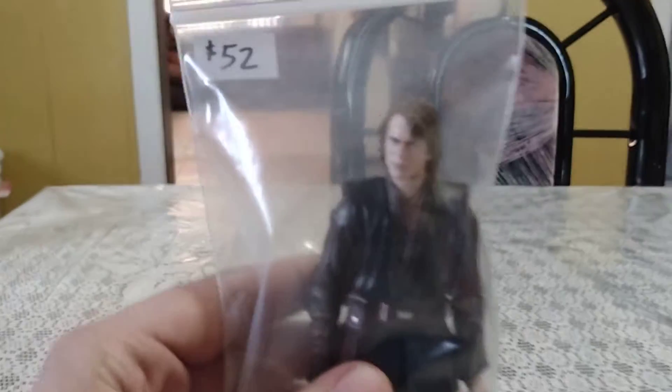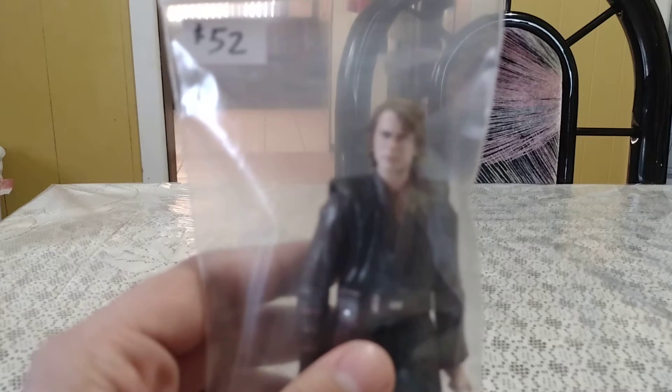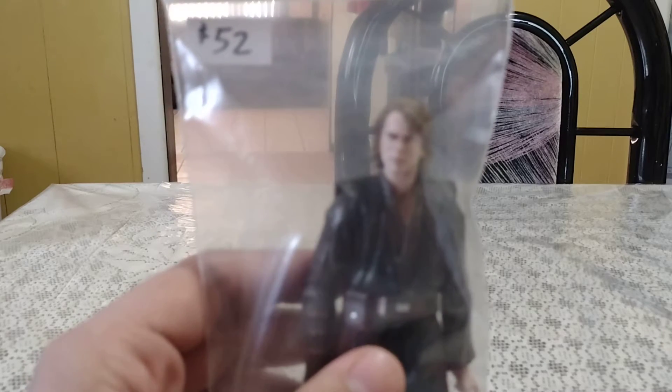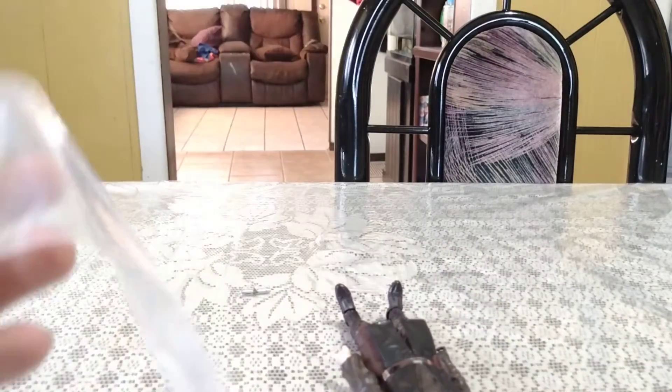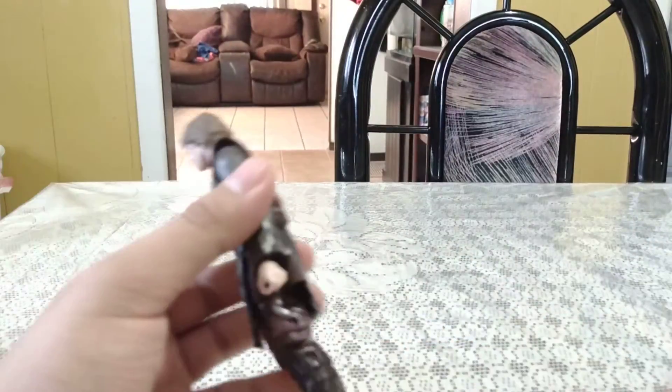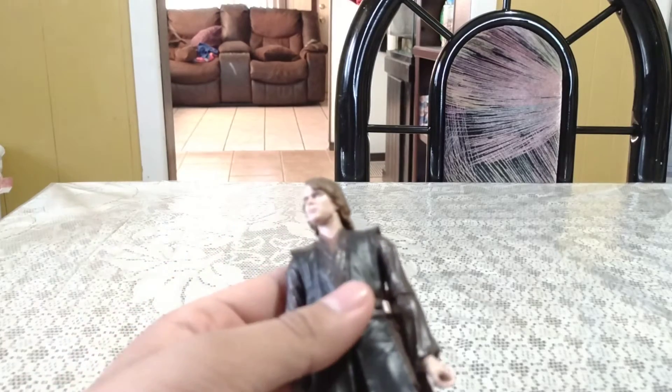What is up my senior ninjas! Today we are going to be reviewing the Star Wars Black Series Episode 3 Revenge of the Sith Anakin Skywalker. He did not come in a box when I bought him — he just came in a little Ziploc bag. Let's get him out of the bag and move all this out of the way.